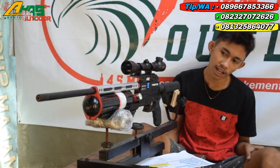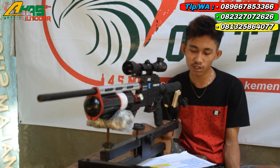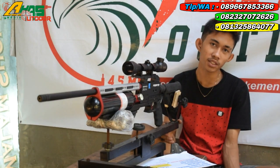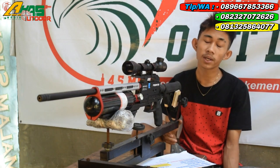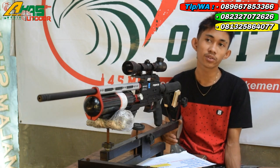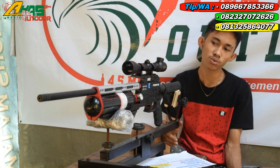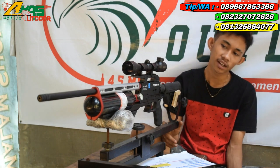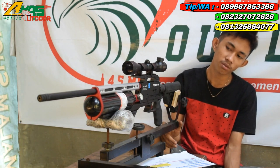Senapan ini cuma dibanderol harga 4.500.000 rupiah kalau tidak pakai teleskop. Tapi kalau pakai teleskop, tambah lagi tergantung teleskopnya. Teleskop di sini yang akan dipakai harganya 250.000 sampai 1.200.000 rupiah. Oke sudah cukup, segian dari saya. Wassalamualaikum warahmatullahi wabarakatuh.